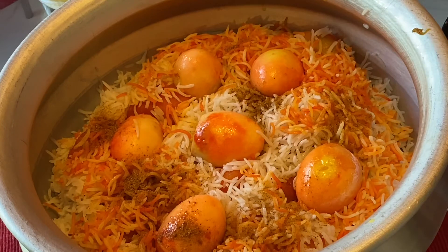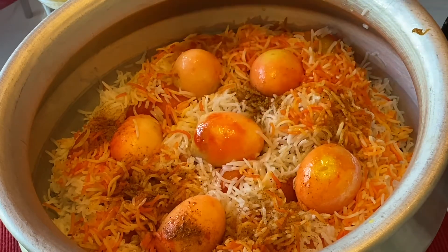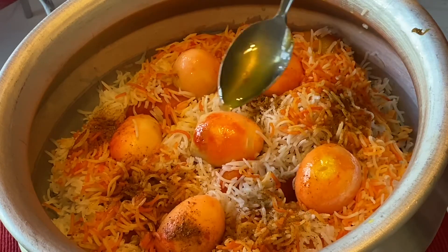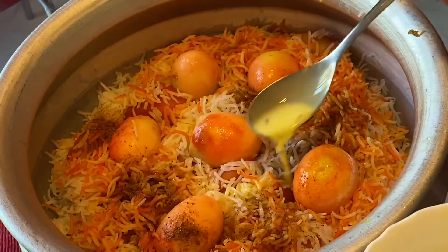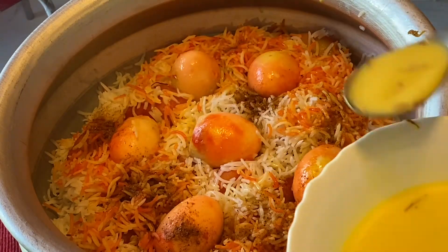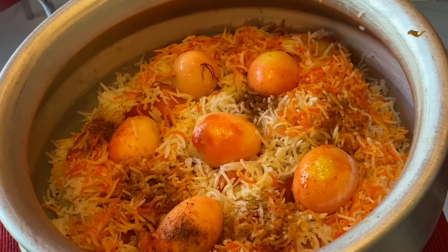I am going to add 1 teaspoon of biryani masala. Then I will add some jal and some gulap jal. I am going to give two teaspoons of gin. We spread the bread and we are going to spread the bread. The color is very beautiful.